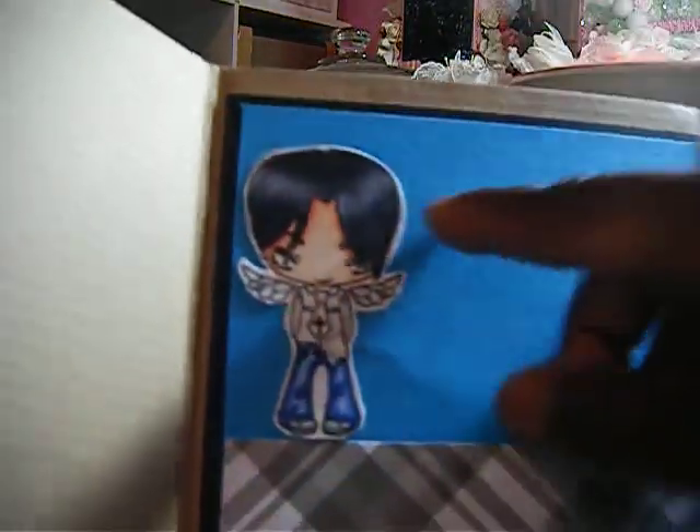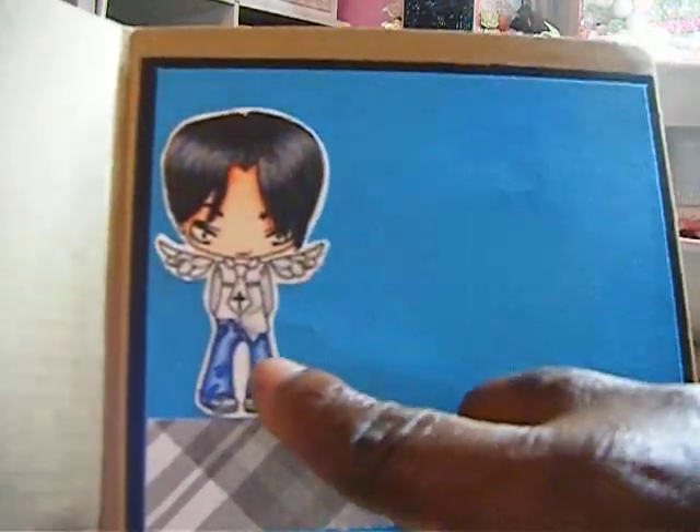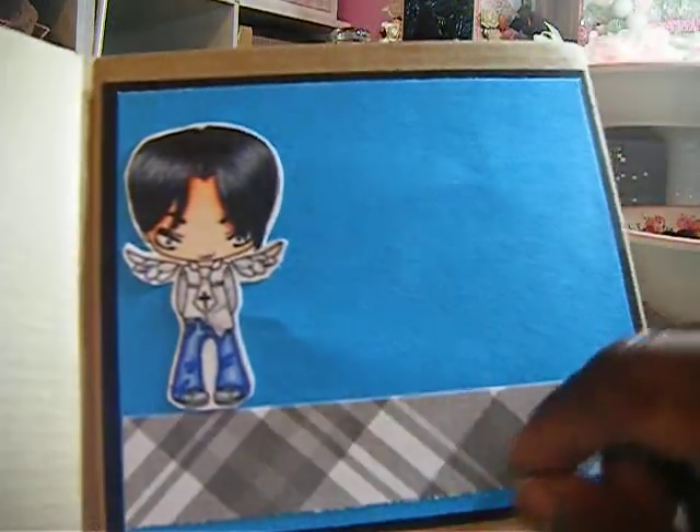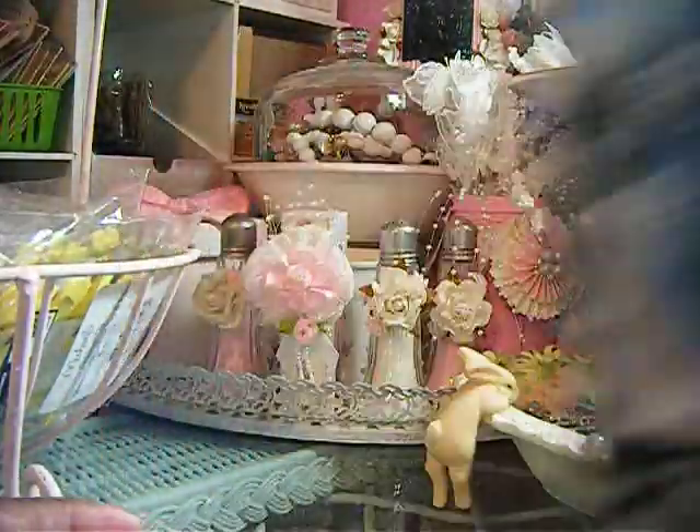And this is the inside of the card. This is the boy from the stamp set. And I just layered some paper here on the inside, and that was that for that card.